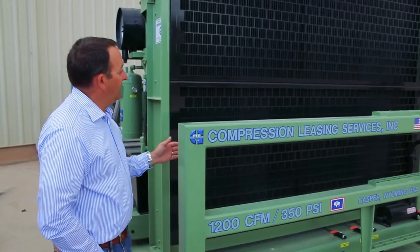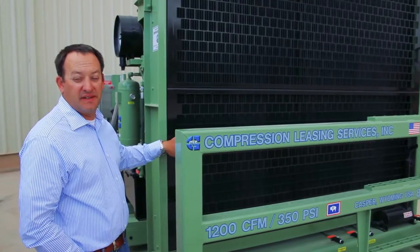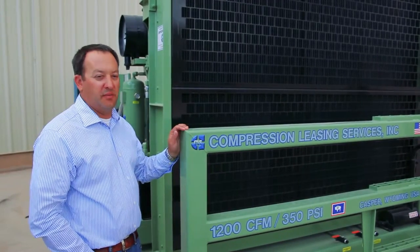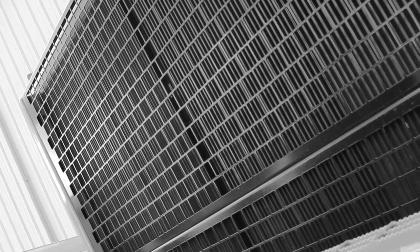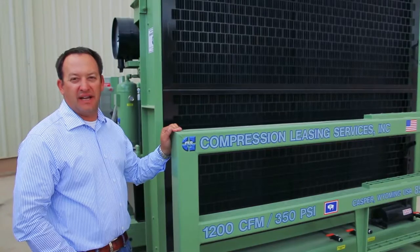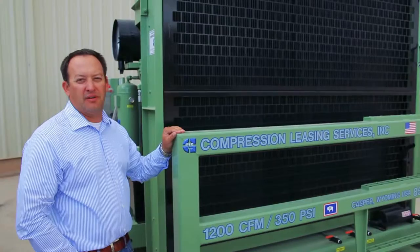One of the nice features of this unit is it features no stack sections in the cooling design. Our coolers are rated at 600 PSI, and this machine runs at 350 PSI max, so we have lots of extra capacity and some of the strongest coolers available on the market. This is one of the highest ambient running packages available, with no blocked sections. Every cooler on the unit is consolidated — there are no additional fans or cooling sources on the package. It's all on one end of the unit, one fan, no stack sections, giving us the highest cooling efficiency of any product on the market.